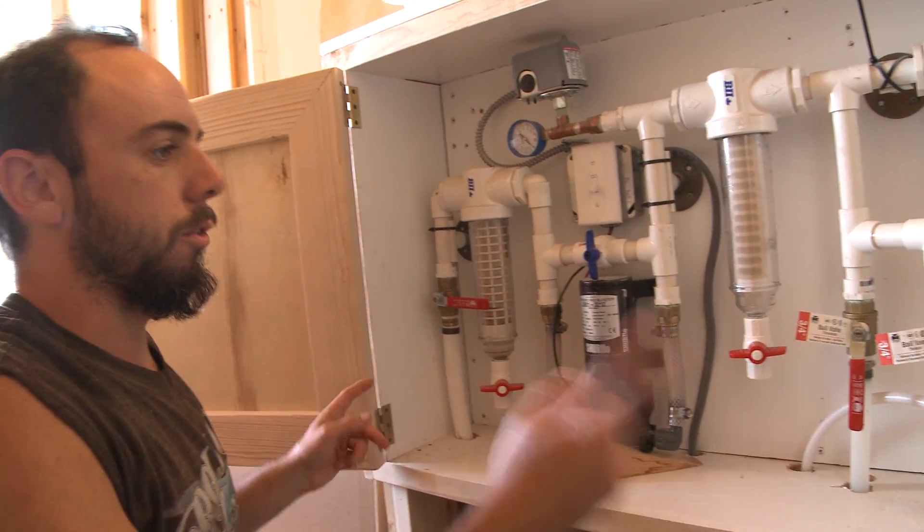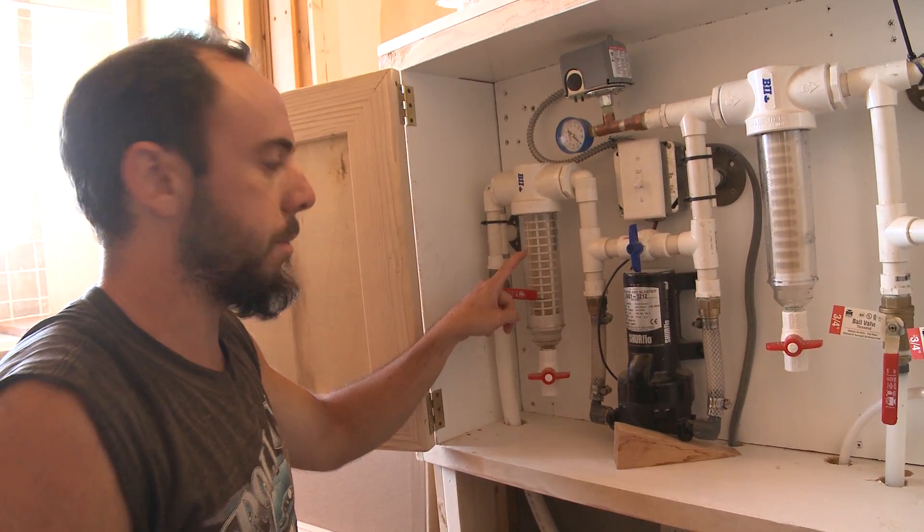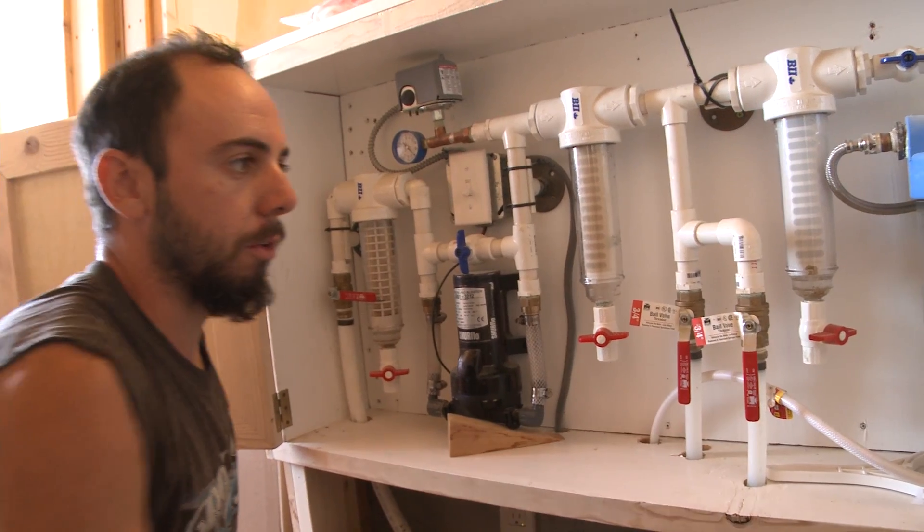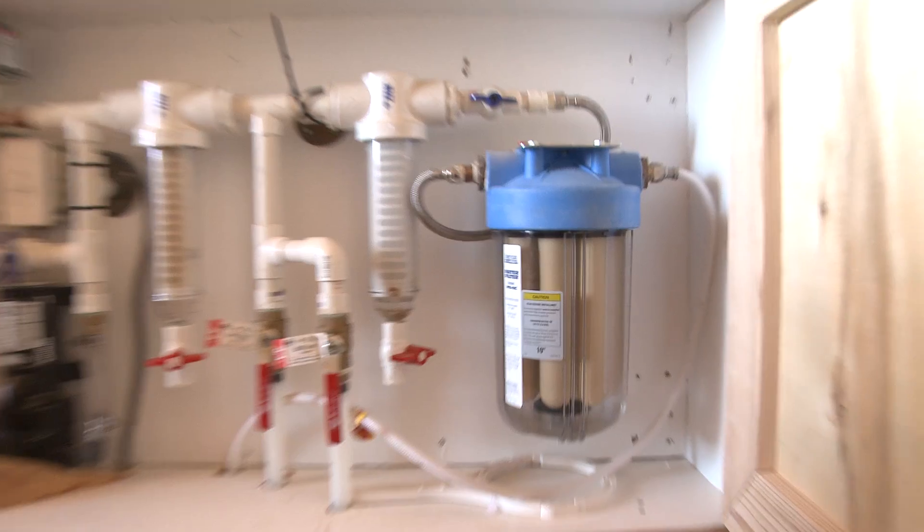Then we go through the same process for the 60 mesh and the 1000 mesh filter. The next thing to do is clean the drinking water filter.